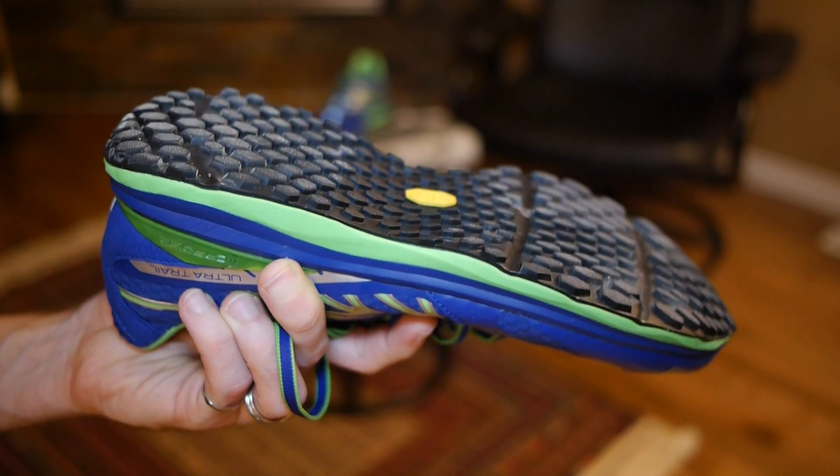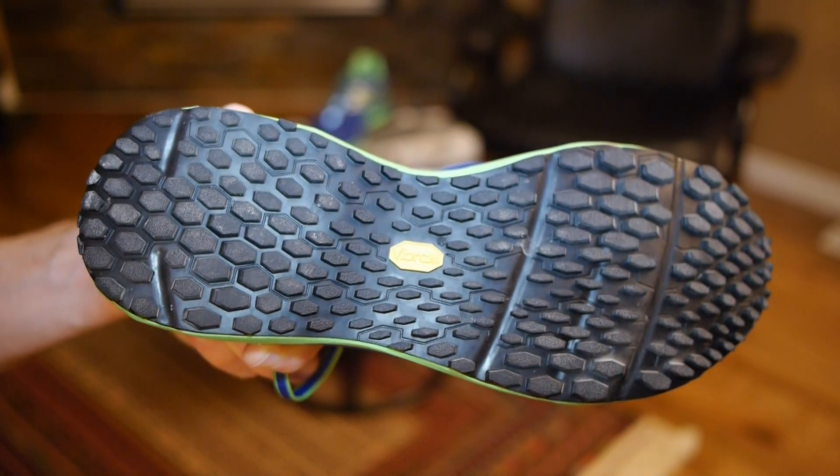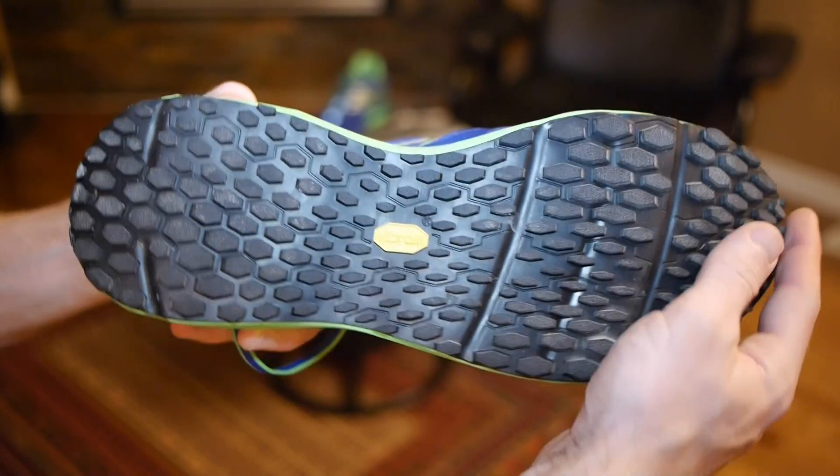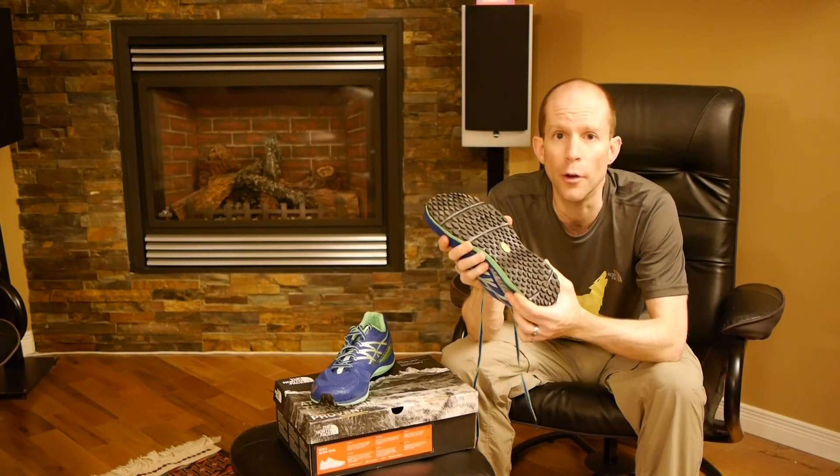One of the features that caught my eye right away was the bottom of the shoe. You'll notice it's a pretty unique tread design. They're actually Vibram soles and they're trail specific, so they're designed to last a long time as well as put up with pretty much any terrain while giving you great grip.